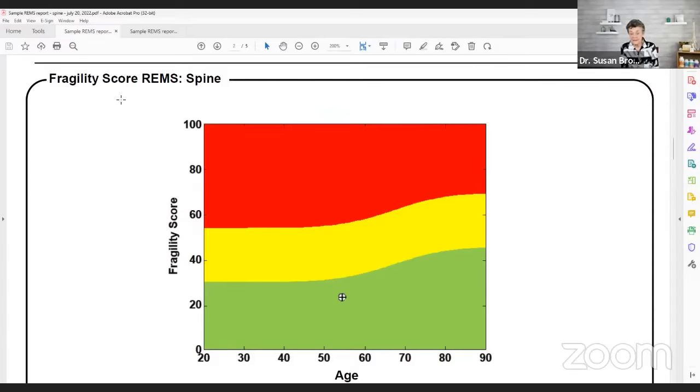Dr. Bush, are there some people who would benefit more from the Ecolite than others, or some who shouldn't use it? Any thoughts about that?